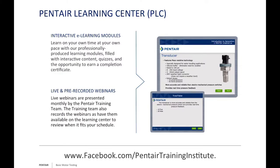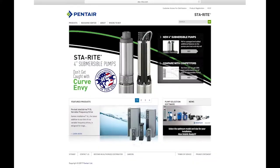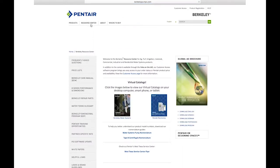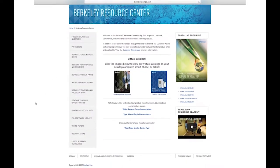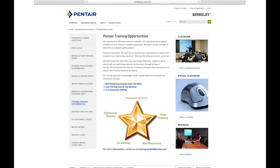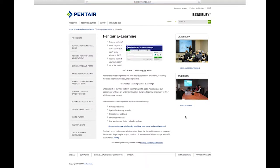Before we get started, we have our usual housekeeping items. First, we have the Pentair Learning Center—it's no charge to anyone. Go to berkeleypumps.com or stayrightsta-rite.com, and under the resource tab you'll find a link for learning opportunities where you can see more information on the Learning Center, webinars, and live schools. The Pentair Learning Center consists of interactive e-learning modules you can learn at your own pace. We also have scheduling for live webinars and pre-recorded webinars available at your own time.